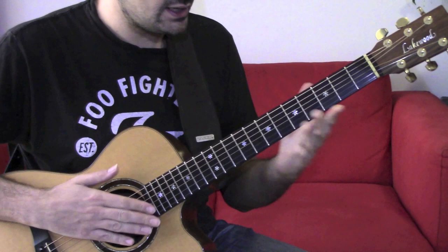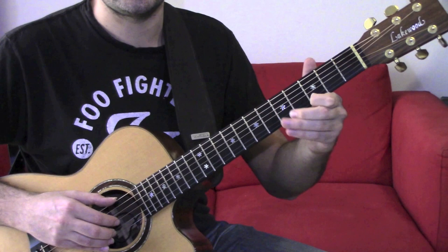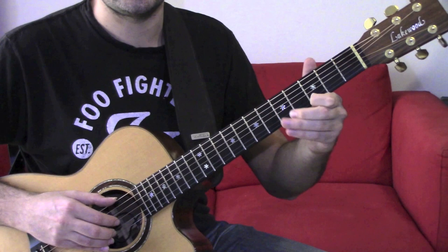Let's break the lick into two parts. The first measure starts with the slide to B with bass and then D. I suggest giving a good vibrato to that D — bring it alive.